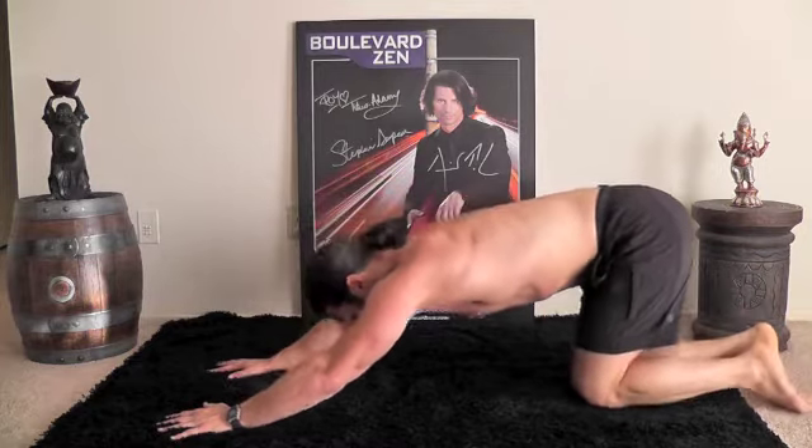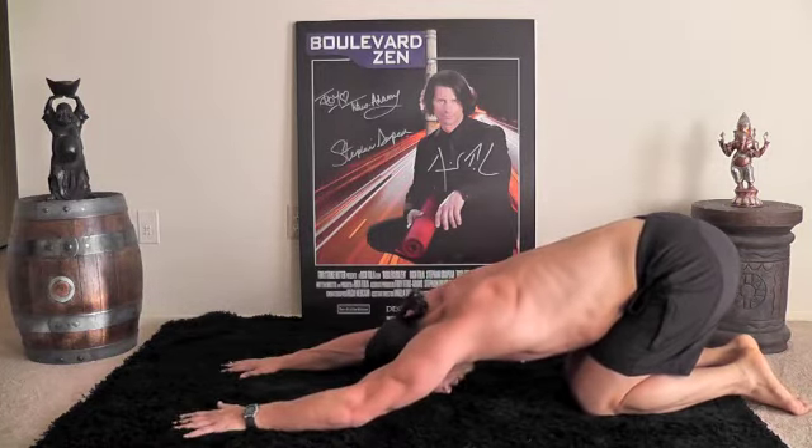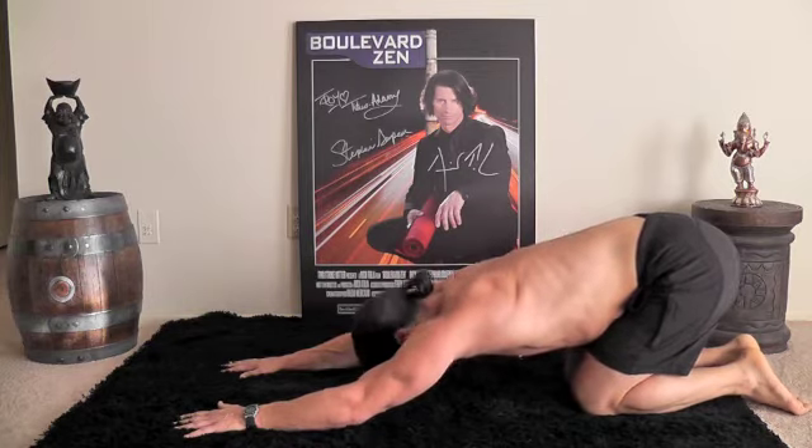Push back, child's pose, knees together. Good. Stretching through the arms and the low back. Excellent.